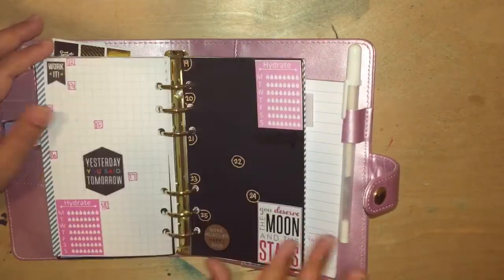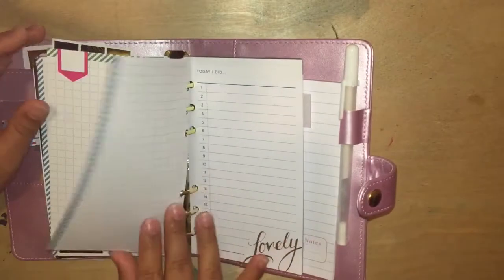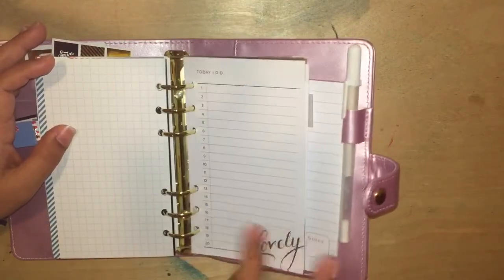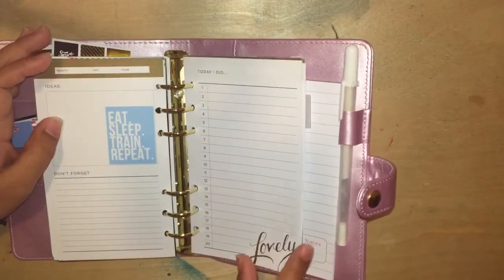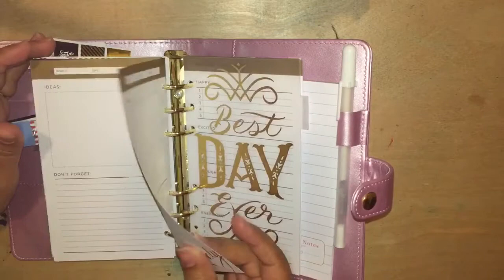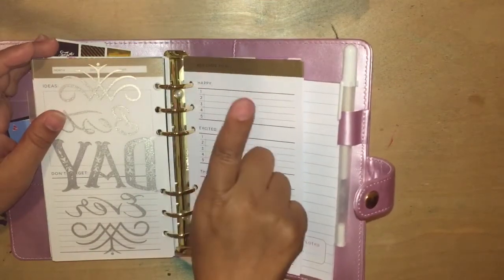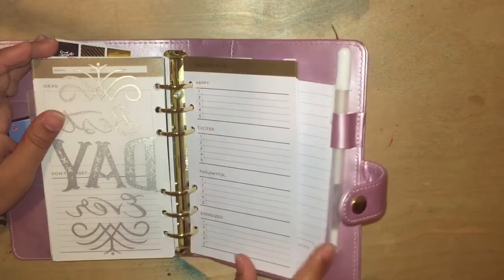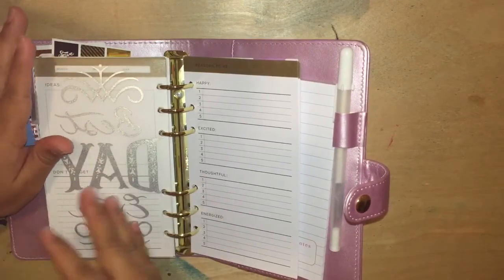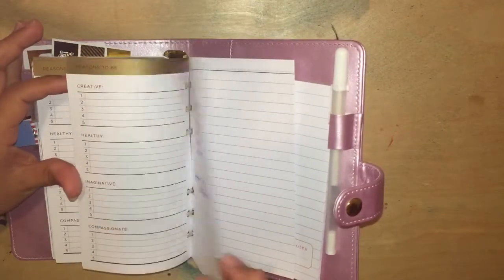I kind of prepared and decorated the fitness pages a little bit. Then I have this paper — I think it came with the planner. It says 'today I did,' with a cute 'lovely' header and spaces for month, day, year, plus ideas and a don't-forget section. I love this paper — the paper quality is really, really good and it's really thick. And then this says 'best day ever' with sections for reasons to be happy, excited, thoughtful, and energized. So it's not just fitness for your body but fitness for the mind as well — that's what this book is about.